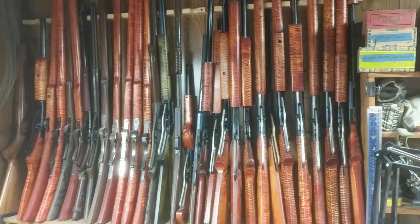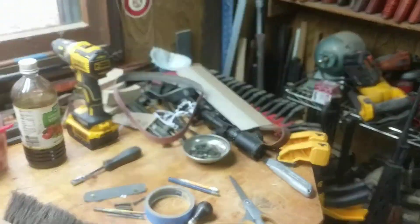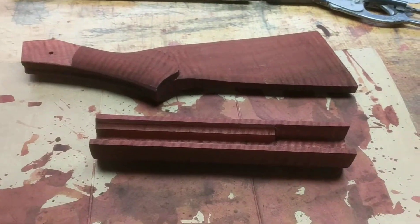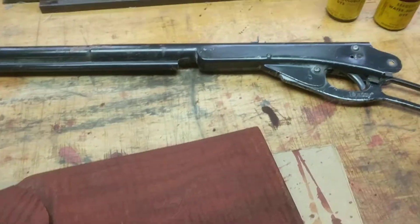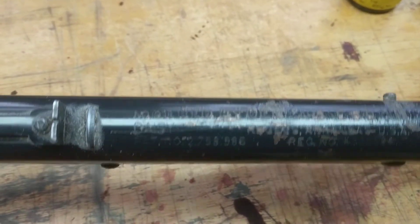Greetings all, Resto Mod Daisy. Shane Bruce here. I'm going to do a real quick video about a project we've got in process at the moment. It's yet another Resto Mod. This particular gun is actually a Daisy Model 1938, which is a mid-70s production gun.